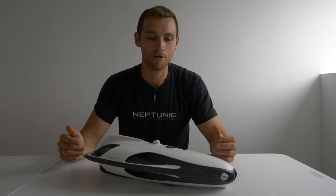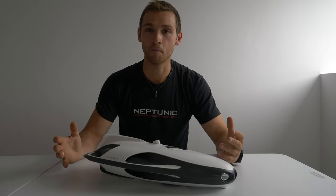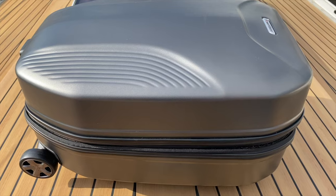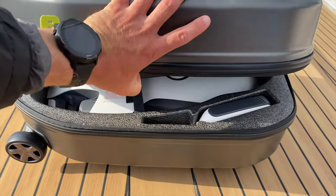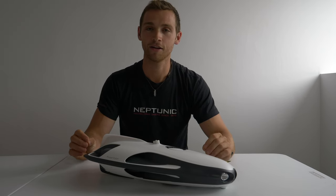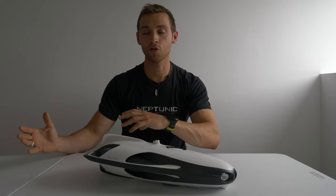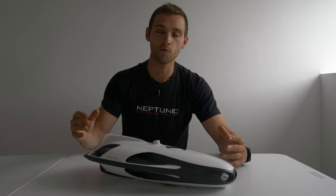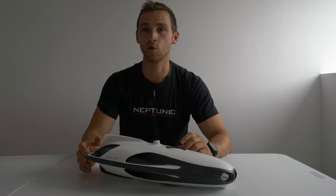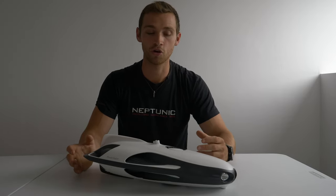The PowerRay by PowerVision is a recreational drone that comes in two different packages. The Wizard package comes with everything, including a big hard-case suitcase that stores all your equipment and additional accessories. The PowerRay Explorer doesn't come with a hard suitcase — it comes with a softer case, fewer accessories, and smaller internal memory, but it's great if you're doing more traveling or don't want to carry as much equipment.